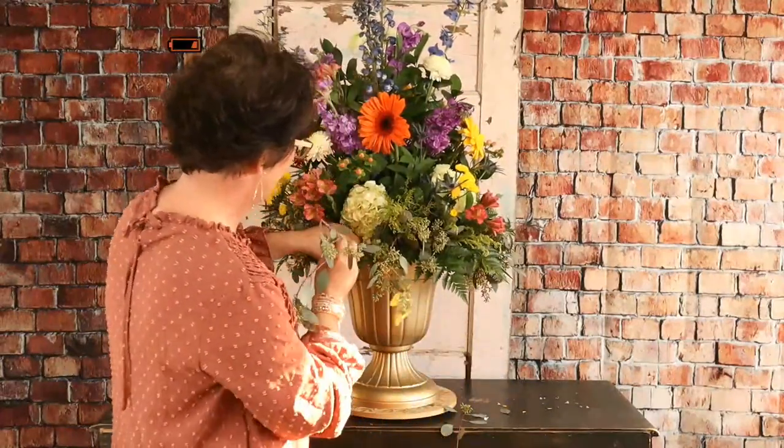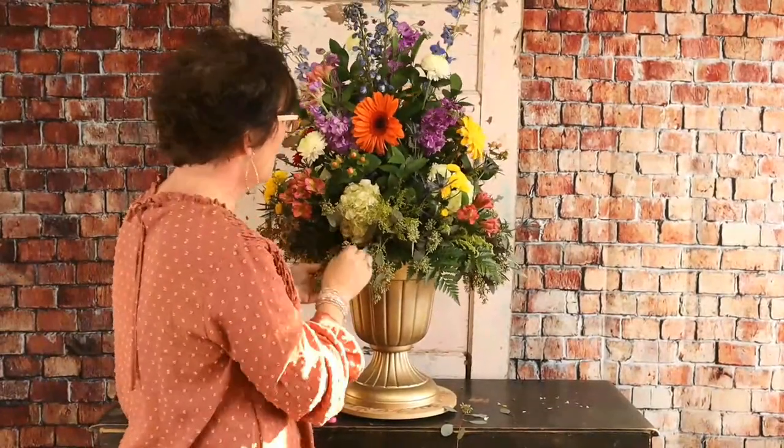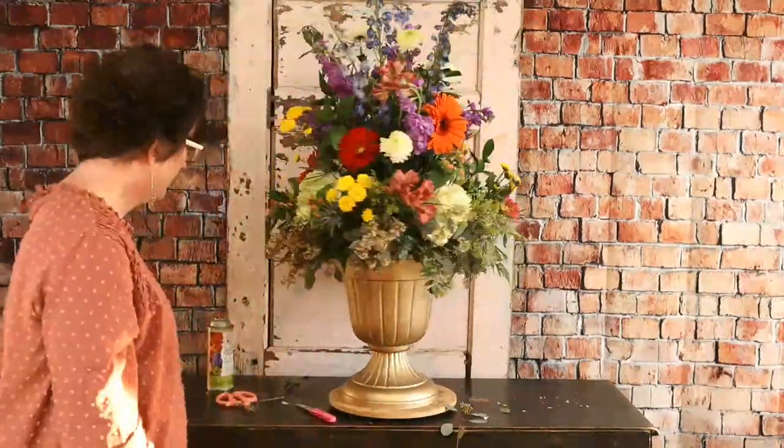Julie says she loves weeds and her mom loved wildflowers — she made her casket spray with tons of wildflowers. I bet it was so lovely. And there is our finished arrangement!